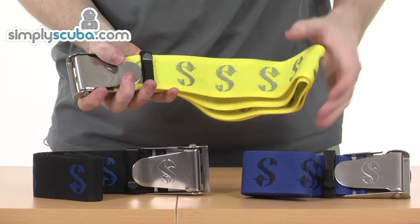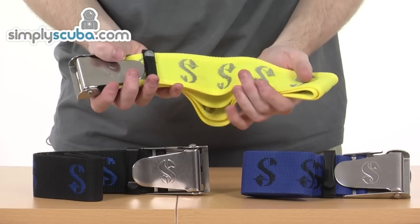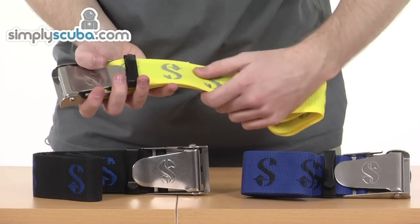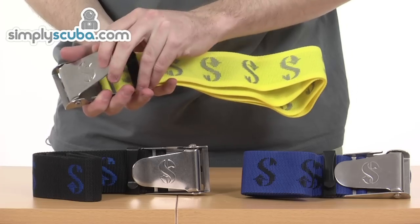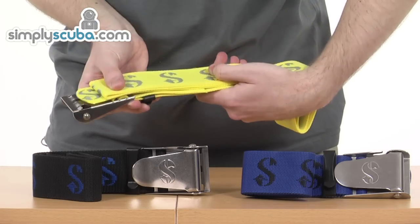Available in those three different colours just to match your equipment style and colour as well. You can specify your colour on the website too. It's five centimetre wide with nylon webbing material — it's very strong, very reliable, and very durable — and a really excellent stainless steel buckle at the end which is really easy to use. A really fantastic accessory, the Scuba Pro weight belt.